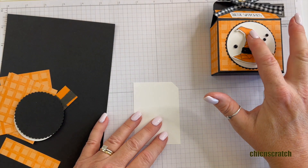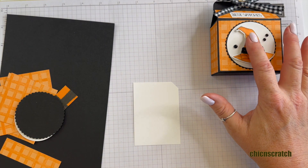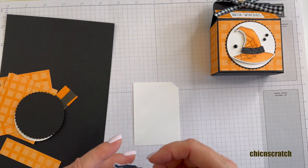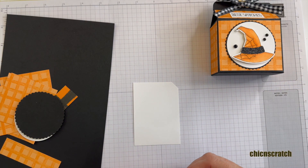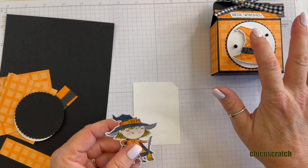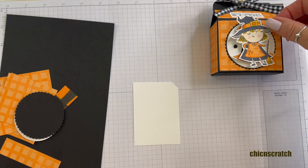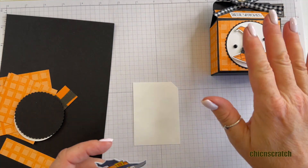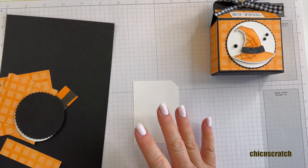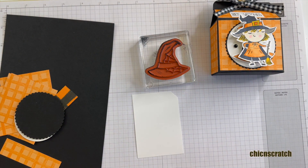The first thing we're going to do is stamp this witch's hat. I will tell you this hat is on back order, but you can still fussy cut this image — it's pretty easy to do and I'm going to show you how. So I'm not going to use the punch since it's on back order, I'm just going to fussy cut it. If you don't have that set and you're not going to order it, you can also use this image; it works just as well. Most of our projects were pre-designed months ago before the product sold out or went on back order, so instead of changing it up I'm just going to show you your other options.